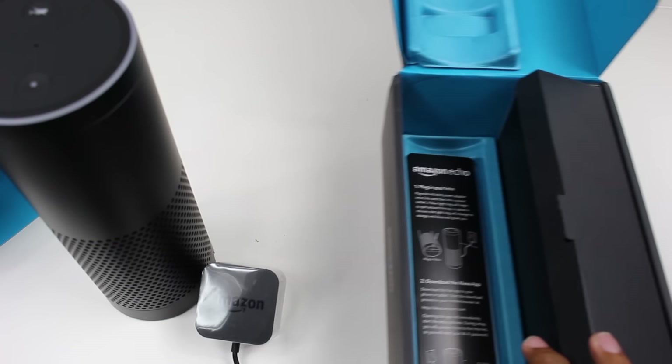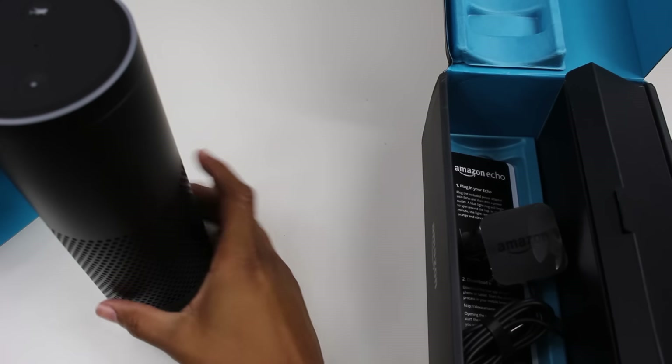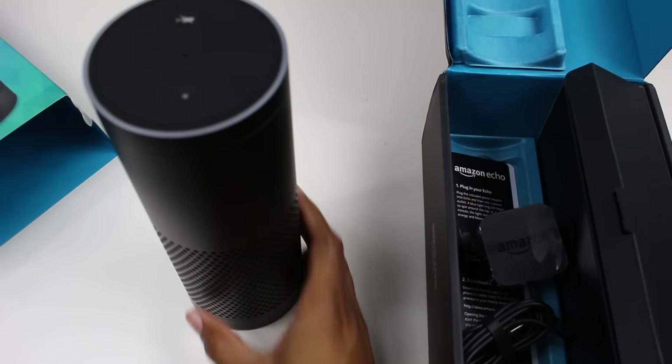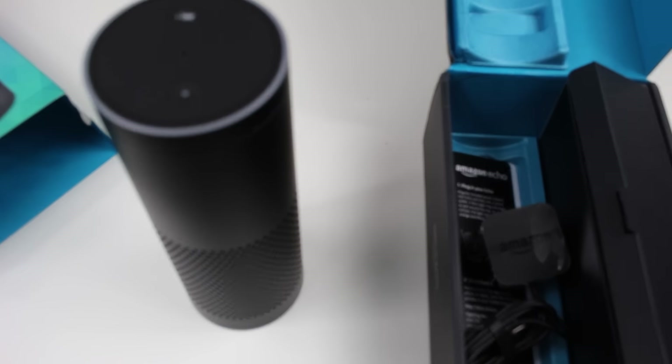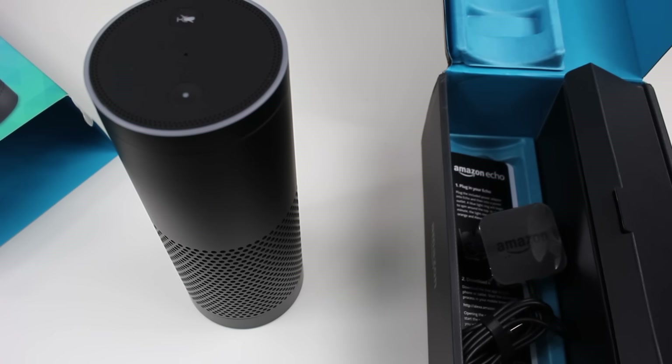We'll also compare it to some of the really hot speakers, because one of the other big features it has is that it is a Bluetooth speaker. So we're going to put it next to the new Bose and the new Beats, so you can see how good the sound quality is — because I think that's probably the main thing people are buying it for right now, and obviously you're discovering other things that it does.